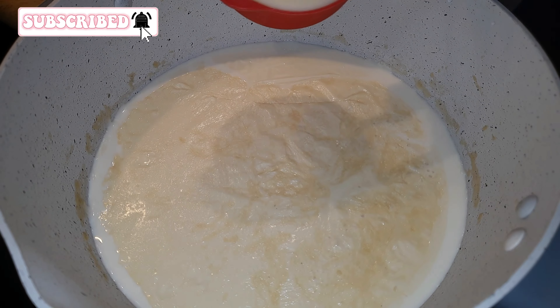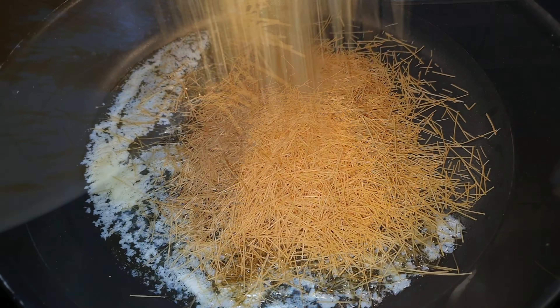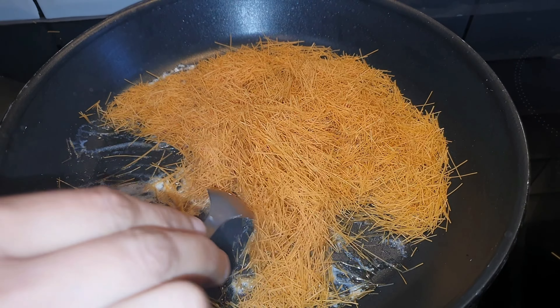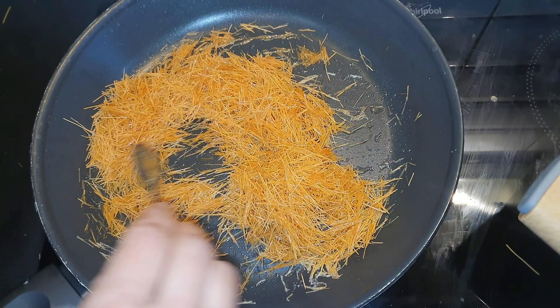Now I will add condensed milk. I will add a little bit. I will add 1 tablespoon of butter. Now I will add a little brown. This is about 50-60 grams.